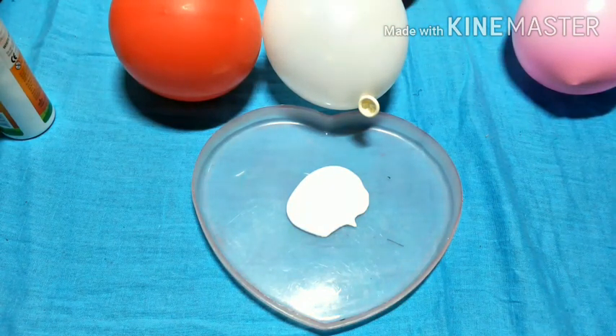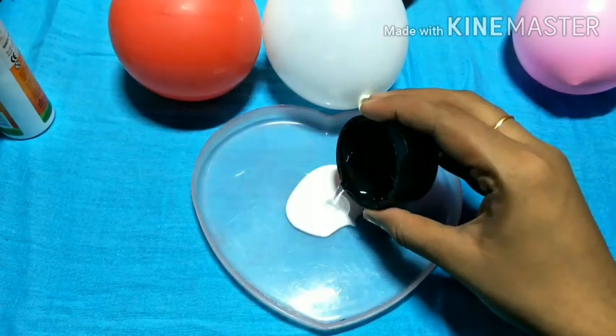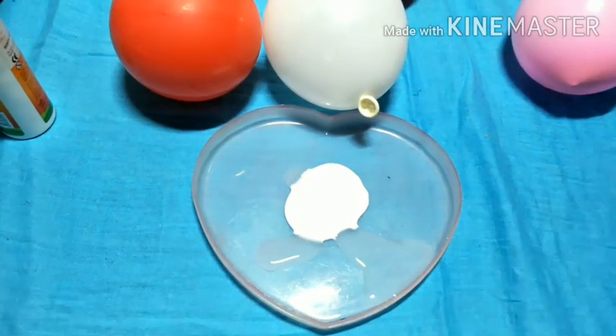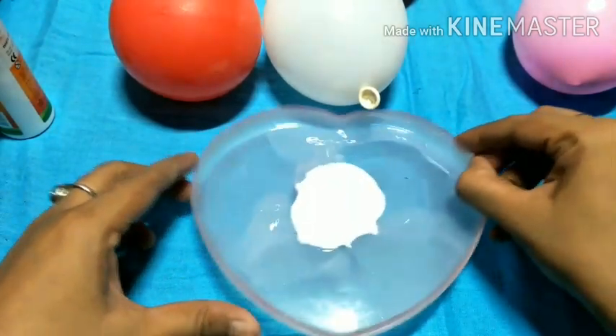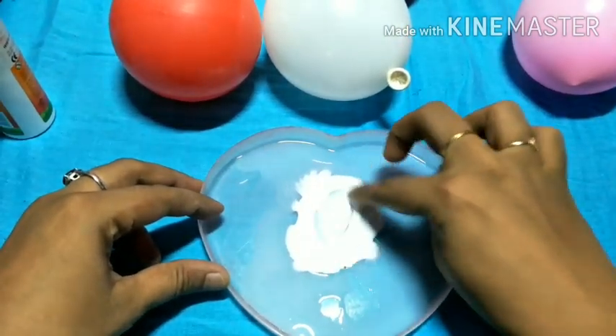Now we will polish it a little bit more. It will dry a little bit longer. This is how you mix — use a white brush or stick to mix it. Because I always do this, I use it as a roll.